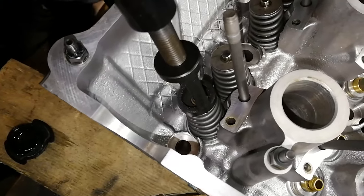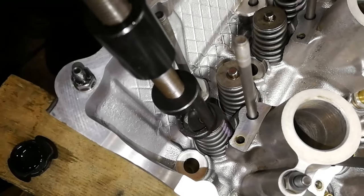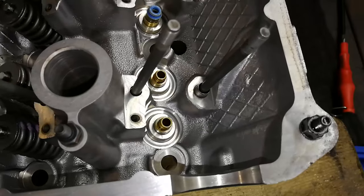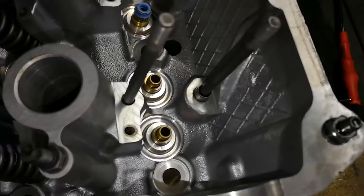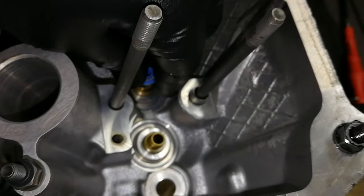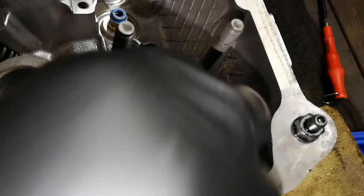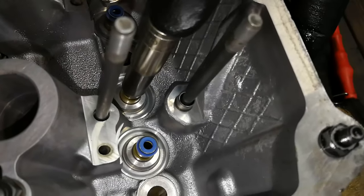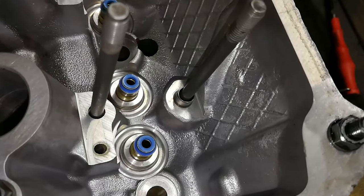There's one more thing I want to show you — we've got two stem seals not put in yet. I want to show you popping them on because I was expecting it to be rather difficult, but these stem seals go on quite easily. These are the exhaust ones — I just take it and push it on gently with my hand, then take a 10-millimeter socket to drive them in gently. Just one finger is all it takes to ease them down. No hammering action or anything like that.